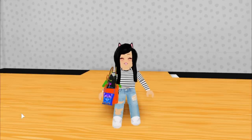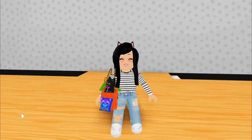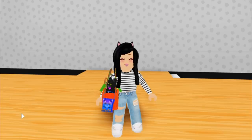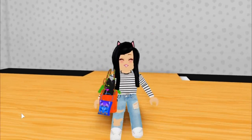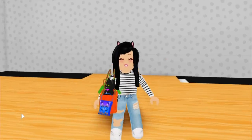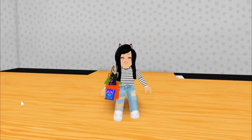For today we are actually going to be going over how to build your very own customized closets into any room of your Adopt Me home. You guys have seen me include these in a lot of my builds lately, especially like the dragon home and the mini mermaid mansion. So let's go ahead and get started.